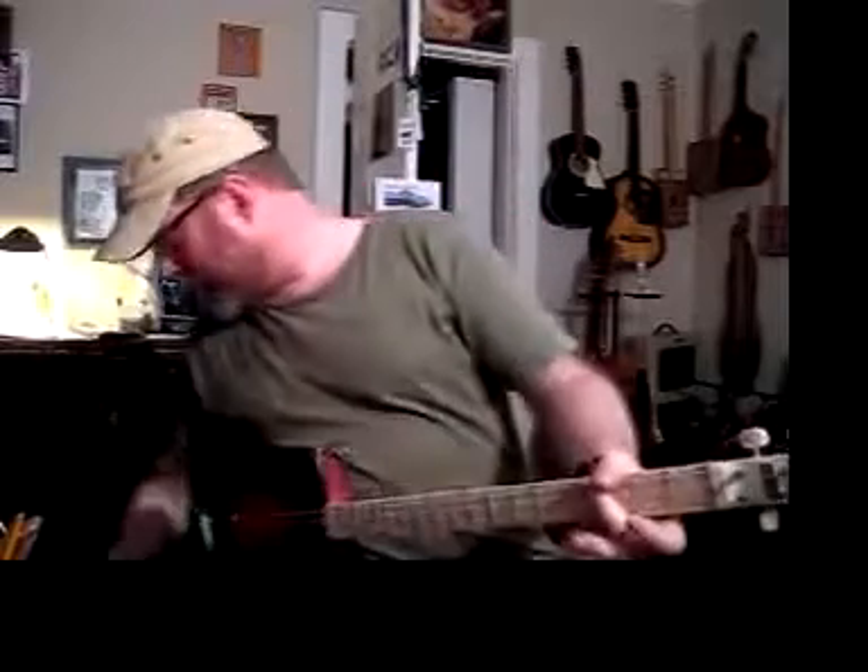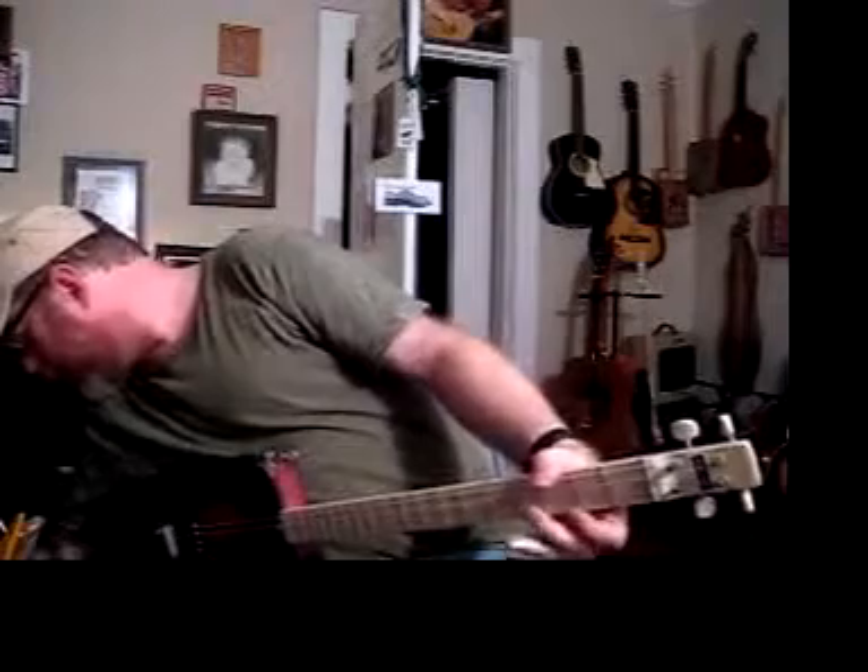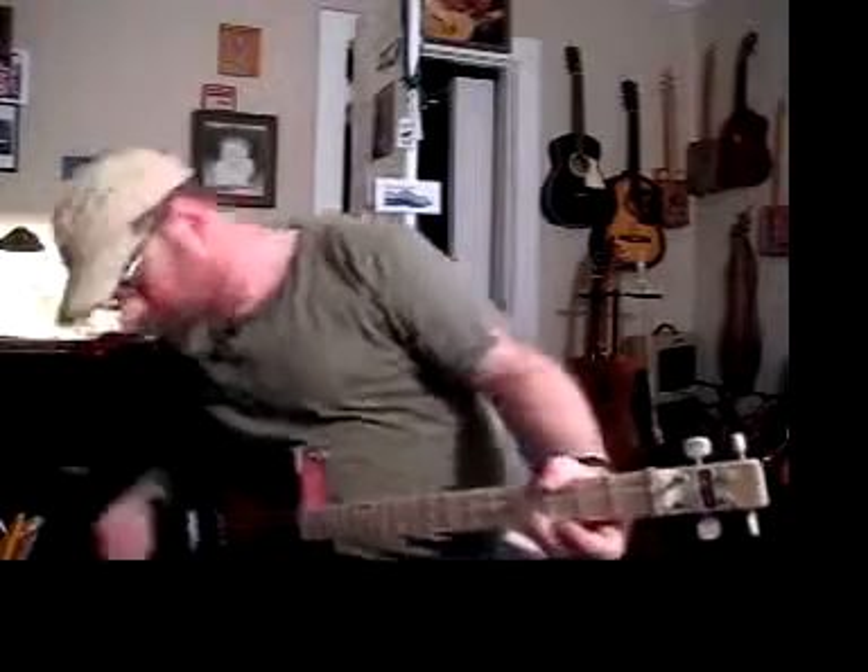I'm going to change the setting on my amp here real quick. I'm going to go from the rectifier setting over here to more like a Fender tube amp setting.